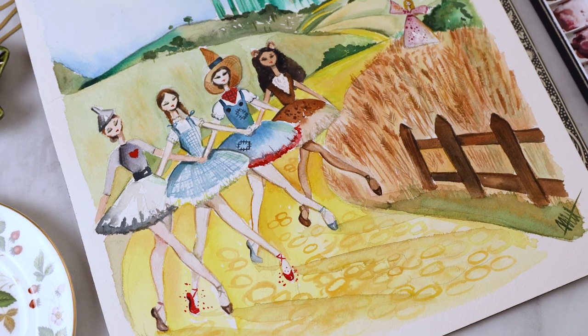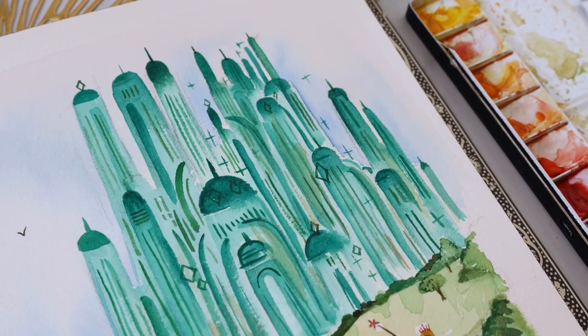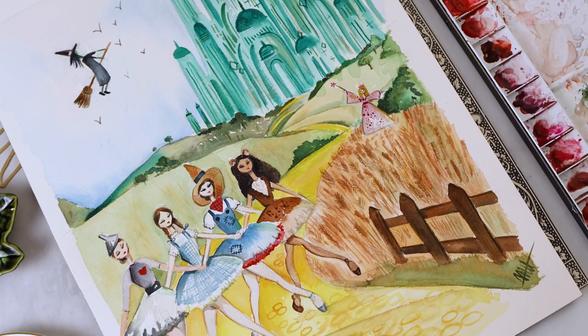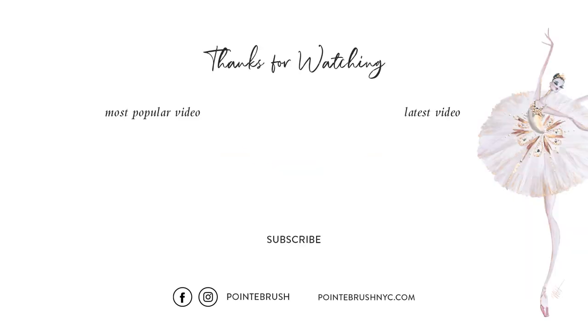I hope this video encouraged you to think about your art a little differently, even if it means you're no longer in Kansas anymore. But most of all, I hope it gives you more confidence to follow your instincts, because that's where the good stuff lies.